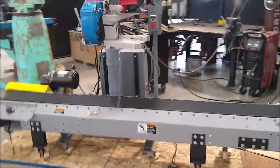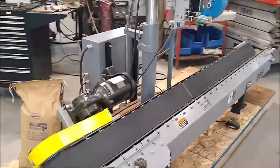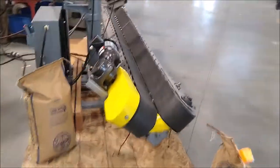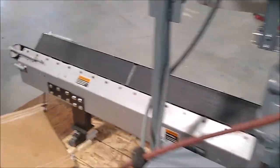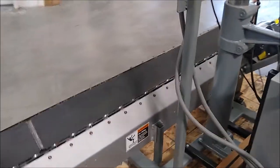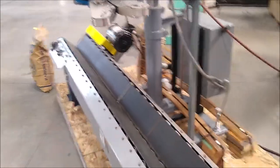Here we are looking at a nice rebuilt Fishbind sewing line with a power infeed unit. It has the V-type conveyor. The unit is set up on 480 volts. We'll just do a general walk around of the unit, and then we are going to show it in operation. We have put it through a series of mini-tests already and everything is performing as it should.